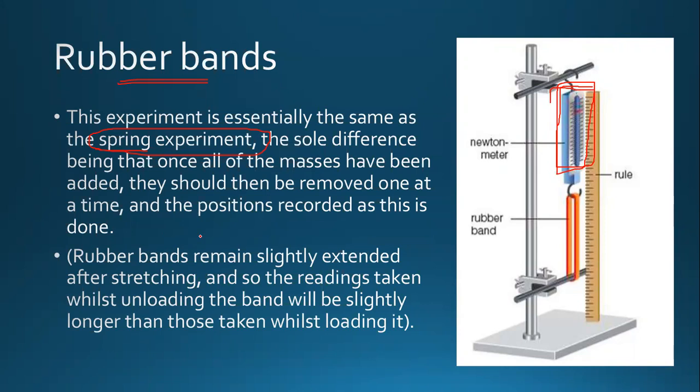This is all that you need to know about the case of a rubber band. It is similar to the spring experiment but it differs from the wire experiment. To summarize: the spring is stretched vertically by adding different masses, and in the wire case, it is set up on a horizontal bench with the help of a pulley.